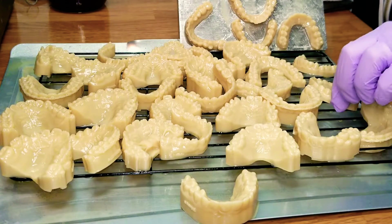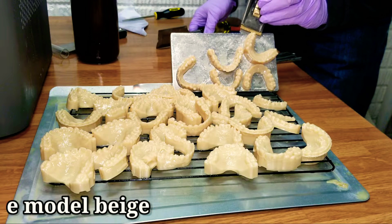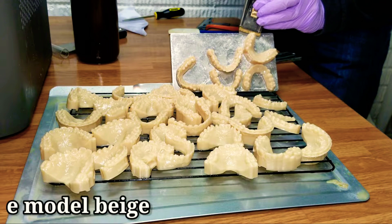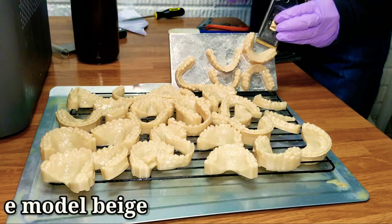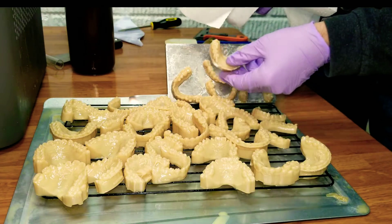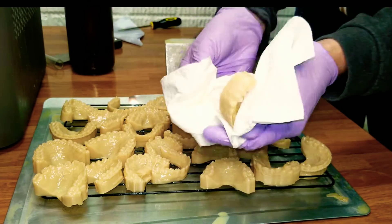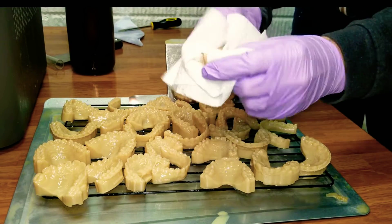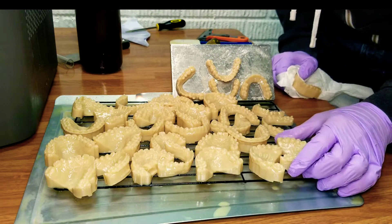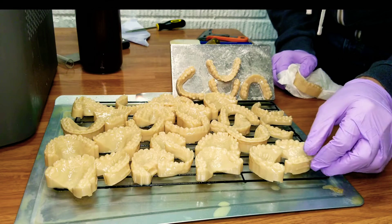In this example we're going to be using prints that were made with e-model beige. First thing we do is go ahead and remove these from the plate. You have two options: you can take a model directly from the build plate and give it a quick dry with a paper towel just to wipe off excess resin and then you're ready to move on. If you have time, you can just put them on a rack and let the resin drip off.